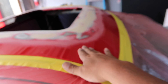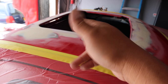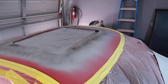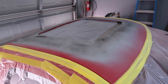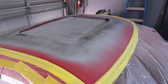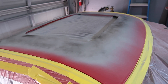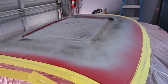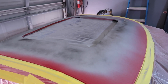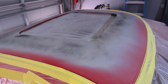Alright guys, we got the roof all prepped up, we're gonna shoot some 2K on it, block it, guide coat, and then shoot it again with 2K primer, and then get it ready. Body work is done — I got the first layer of 2K primer with some guide coat on it. I'm gonna let that flash off, then sand it again and see if there's any imperfections. I'll hit it again with 2K and more guide coat, then wet sand it down with 500, and then we'll be ready for some red paint.